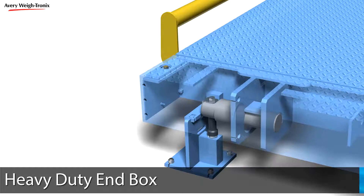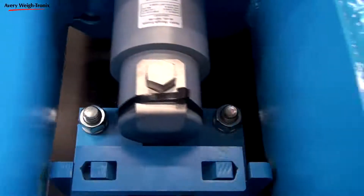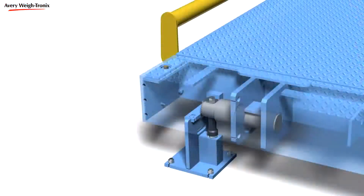Every weighbar in our truck scales is further protected in our heavy-duty end-boxes. Working in conjunction with the patented Easy-Post suspension system, the end-boxes prevent scale damage by dissipating the energy inherent as trucks approach, depart, accelerate, or brake. This excess energy is transferred to the foundation through the base plate, without the need for external structures.